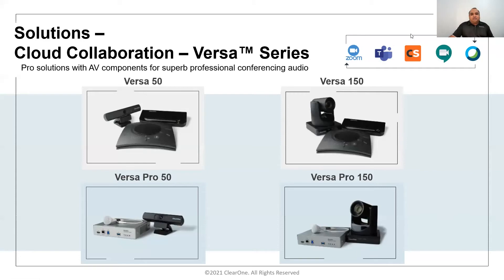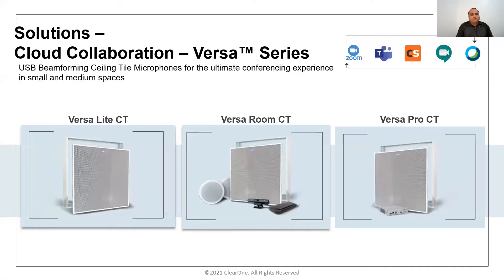Collaborate Versa light CT and Versa Pro CT products are based on our ceiling tile array solutions. What makes these solutions different is bringing beamforming technology to small and medium rooms at an affordable price. Versa light CT connects the ceiling tile array to a one-third rack small USB expander unit — no external DSP mixer required, as all DSP functions including echo cancellation, noise cancellation, smart beam selection, and automatic gating are built into the ceiling tile array.